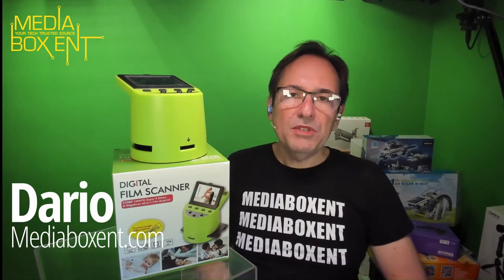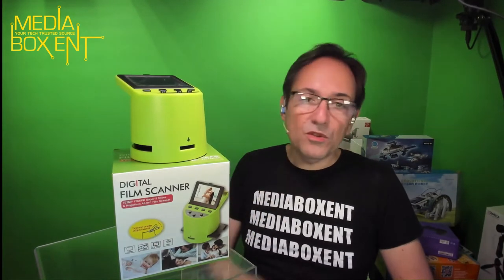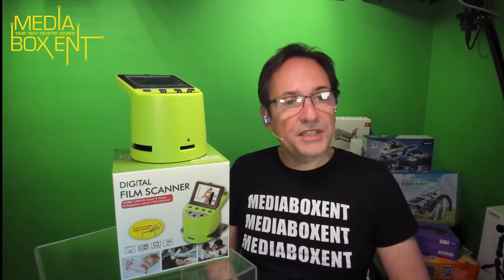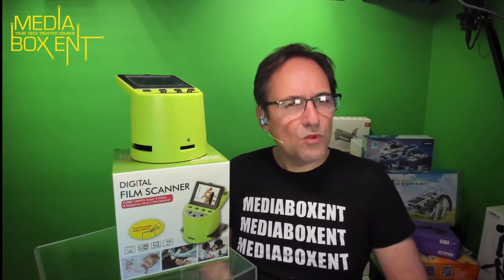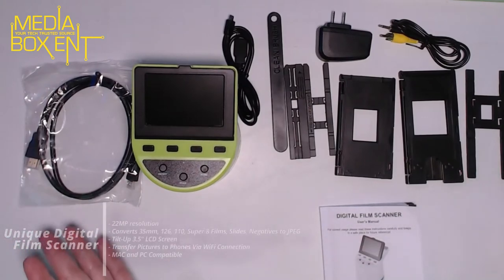My name is David from MediaBox and T.com, and today I'm going to show you an open box and some details of this beautiful digital scanner for your films. To save some time we've already removed everything out of the bags.